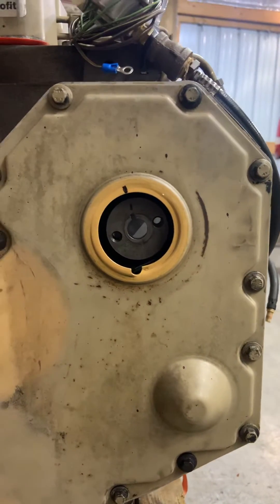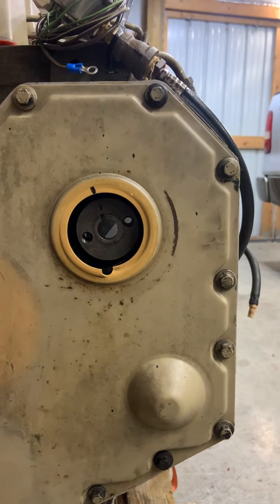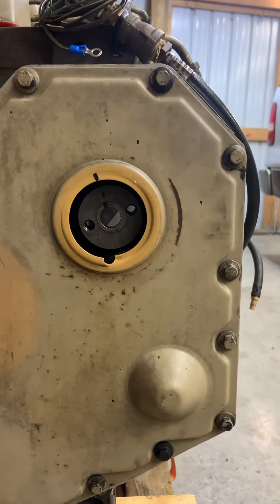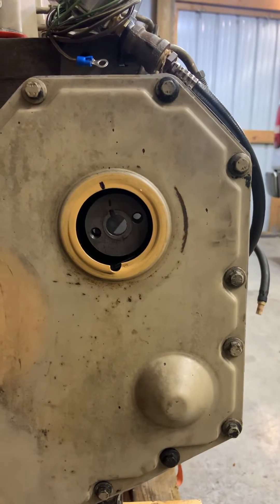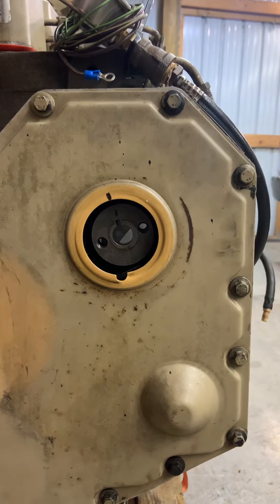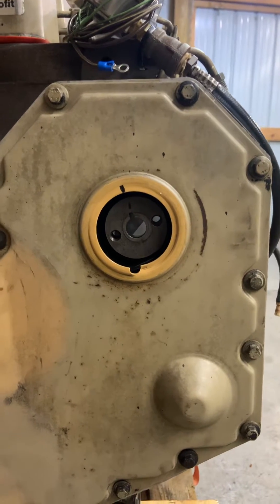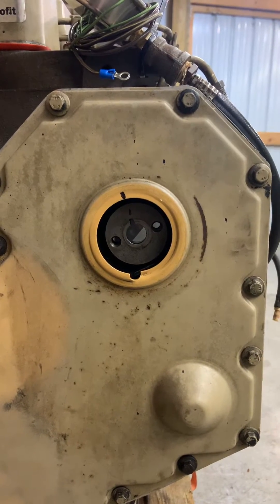Hey everybody. I've got a subscriber asking me a question about his VE pump on his 6BT 5.9 liter. He's trying to figure out if he's got the timing pin engaged, or if it's possibly broke. So I'm going to make a short video of what you need to be looking for when you actually have the timing pin engaged.